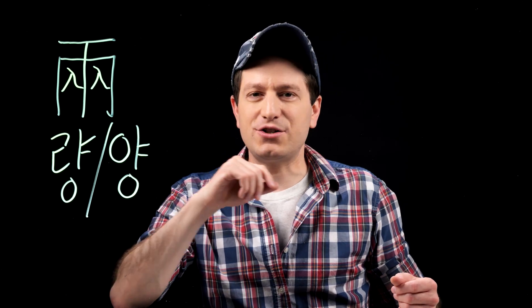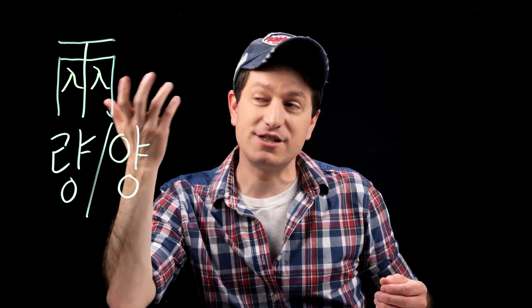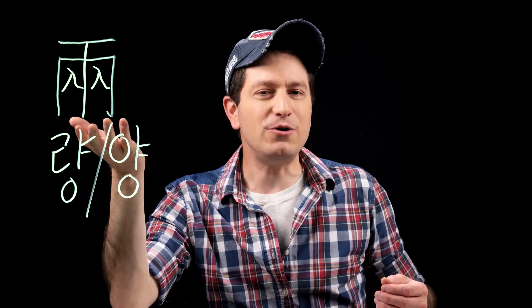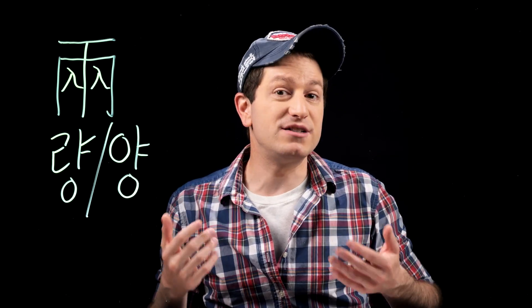Originally, this character is thought to be the drawing of two horses that are yoked together — I actually learned that from Naver Dictionary, which is an awesome resource. However, later on after making this character, people noticed that it kind of looks like a scale. So eventually this character also became used as a measurement of weight.